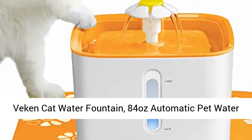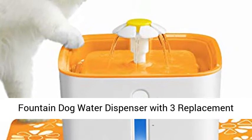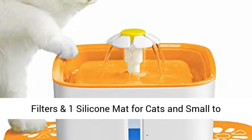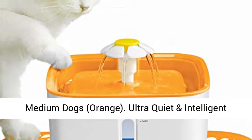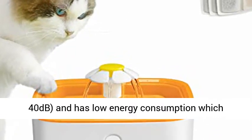Vegan cat water fountain, 84 ounces automatic pet water fountain, dog water dispenser with three replacement filters and one silicone mat for cats and small to medium dogs — orange. Ultra quiet and intelligent pump.